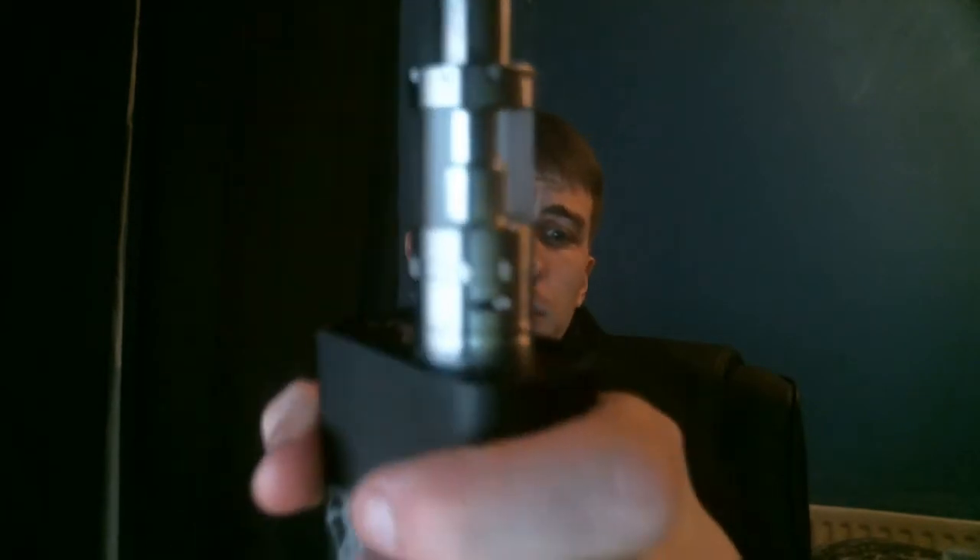It comes with your 0.2 and 0.5 ohm coils, which we'll see in a minute. The coil itself is a replaceable bottom vertical dual coil. It's got three 4mm airflow holes and uses USA-made Kanthal and stainless steel construction — that's about it really.